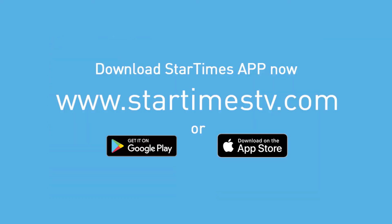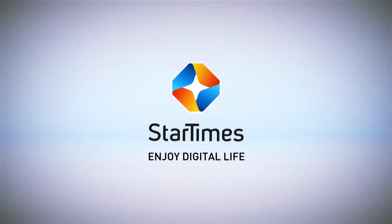Download the StarTimes app now. StarTimes — enjoy digital life.